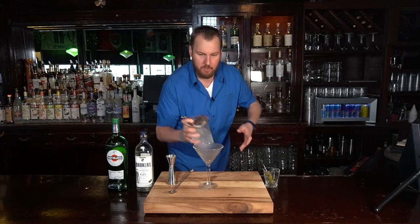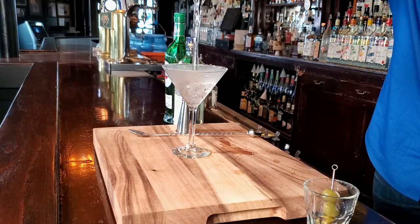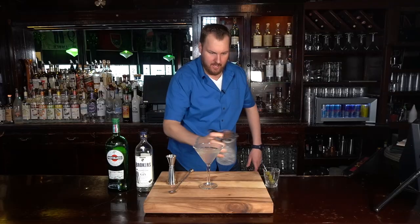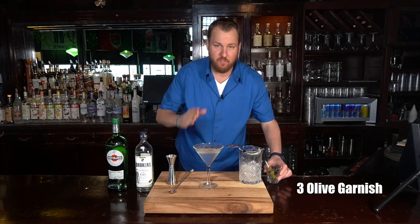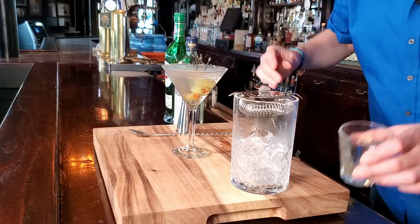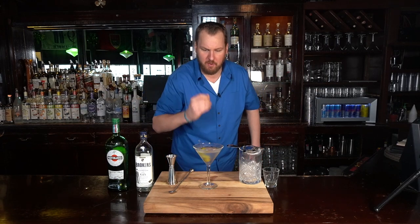Next we're gonna strain this cocktail up — 'up' means no ice. Just like that. The final step is we're gonna add olives; it's a very important step. The garnish definitely makes a drink. I prefer olives, though some prefer lemon peels or lemon twists. I think the salt on the olive really pairs well with the vermouth.